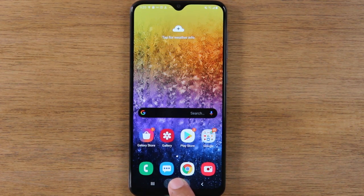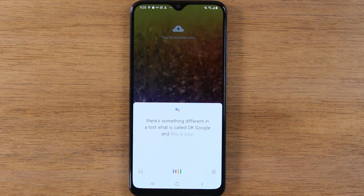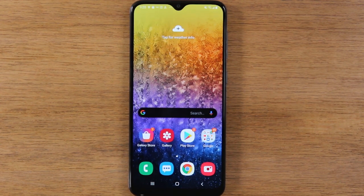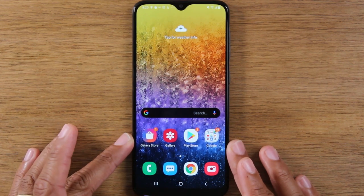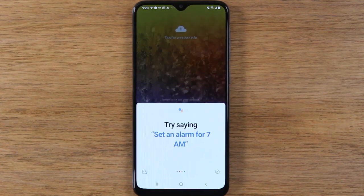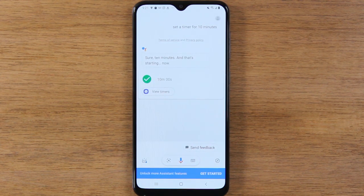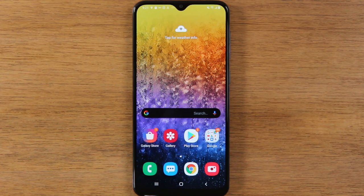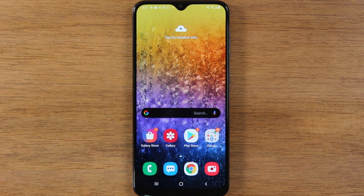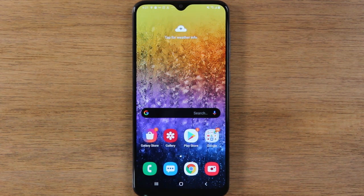You can actually hold the home button down and it does something different — it will launch what is called OK Google, and this is your Google Assistant. You can actually use this to ask the phone to do different things for you. For example, I can say 'set a timer for 10 minutes,' and it will automatically set a timer. You can ask it who the Lakers are playing tonight, or who sings a song — you can ask it anything and it will search the web for you. That's when you hold down on the button, but just tapping it once will take you back home.